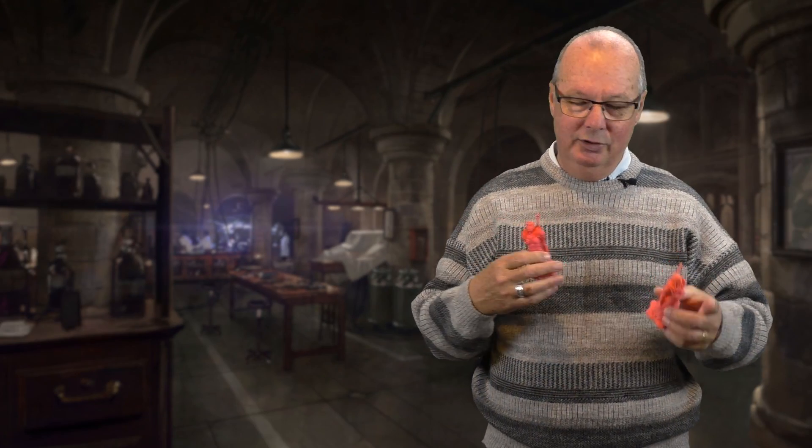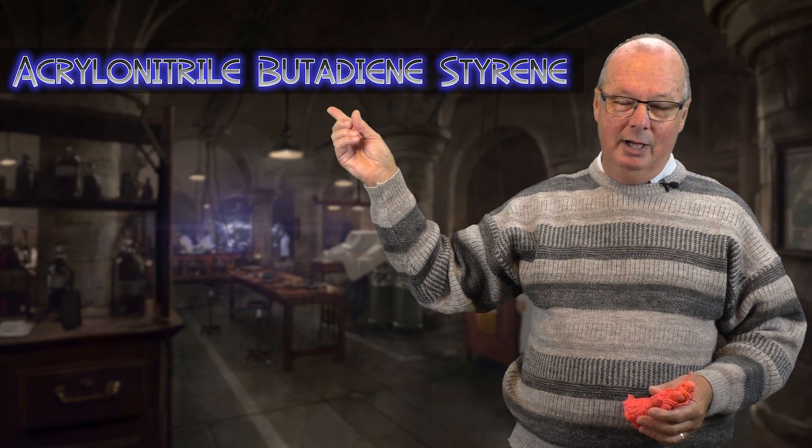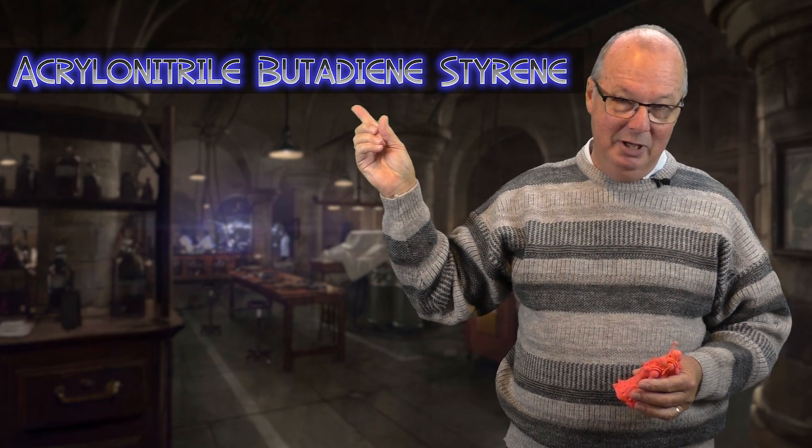ABS — I'm going to look down because I have no idea how to pronounce this — but ABS stands for something I can't say, but it's up there. That's what ABS stands for.